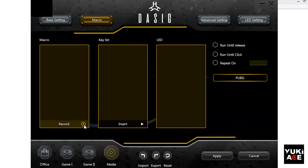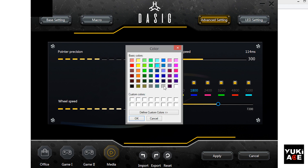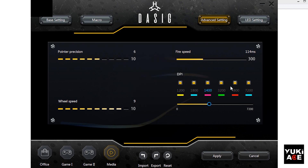The next window is Form Macro, which can be used by advanced users for customizing. Next is the advanced settings to control the mouse pointer, wheel speed, far speed, and DPI. You can set 6 DPI settings, which are not necessarily in numerical order. LED colors can also be assigned to each setting.